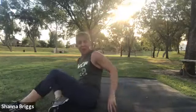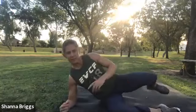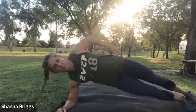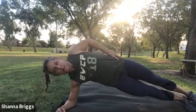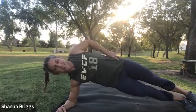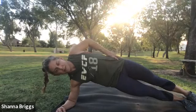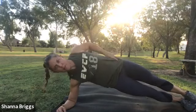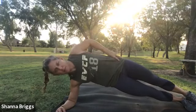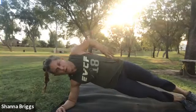We're switching back to side planks on the opposite arm. Set the elbow right underneath the shoulder. And here we go — up and hold for 20. Find something to focus on. Breathing and holding. This shoulder will tend to curve forward, so you want to keep pulling it back to stay in a line with the hips. And rest and rotate. Good job.